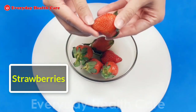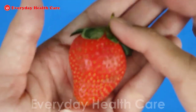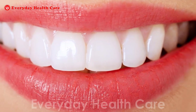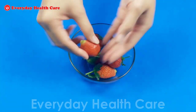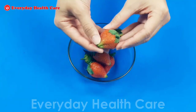This ingredient is an effective natural teeth cleanser. Strawberries taste great, are fantastic for the teeth, and contain antioxidants, which are healthy too. They will give your teeth a cleaner appearance without harming them. Moreover, strawberries also contain malic acid, which acts as a natural astringent to remove surface tooth discoloration.